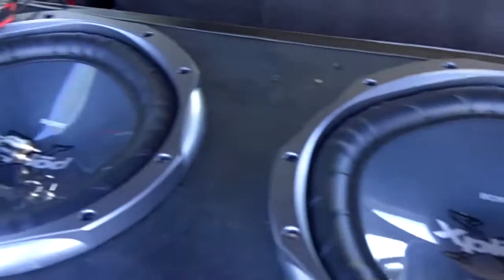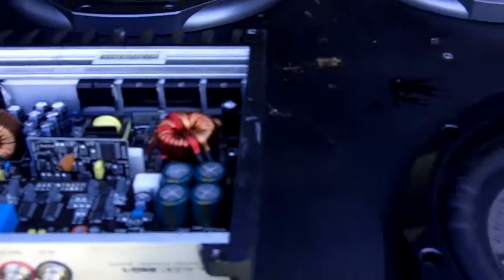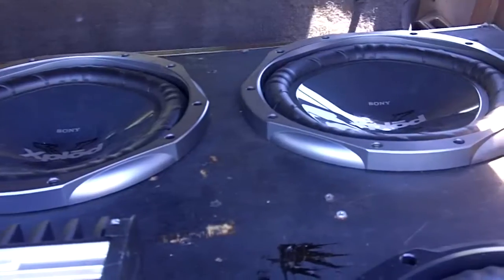I can't believe this little amp is pushing all these subs. I went to a sound get-together at my local audio shop and gave people a couple demos, and they couldn't believe I had a little 250-watt amp pushing these subs. They thought I was lying, thought I had a hidden amp somewhere, like it was a mid-to-high amp, or had a big amp hitting somewhere in the seat — but no, just a little amp.